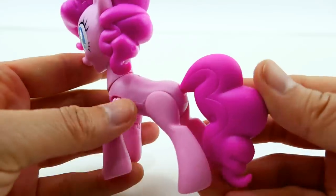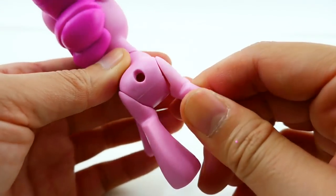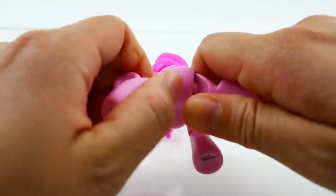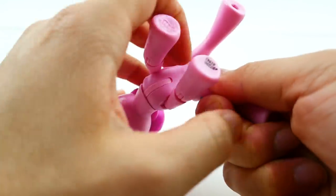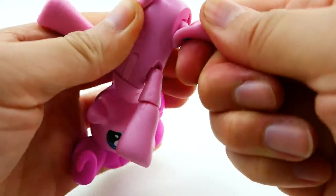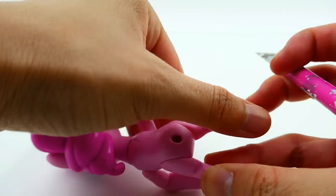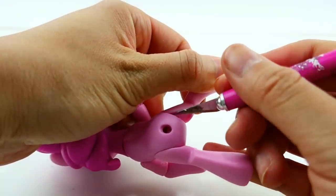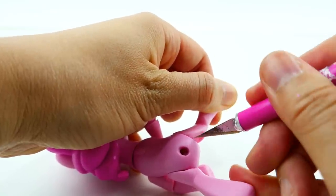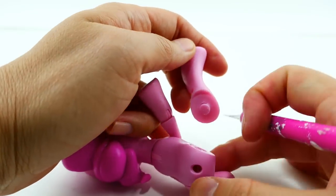The first thing we're going to do is remove the tail — it pops off just like that. We also need to remove the legs. I think this should be pretty easy to pop off, but it doesn't seem like it wants to come out, so we will have to take an exacto knife and cut it out. If you're going to do this at home, make sure to be very careful and also get your parents' help, because you could hurt yourself. Just like that, it comes off.